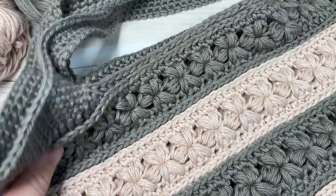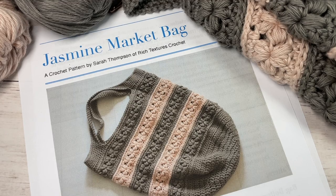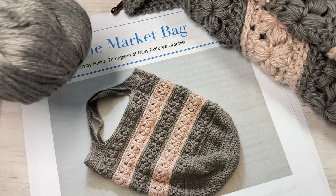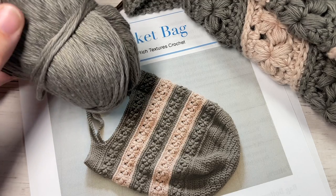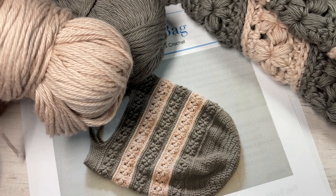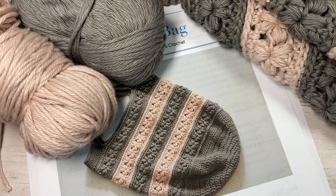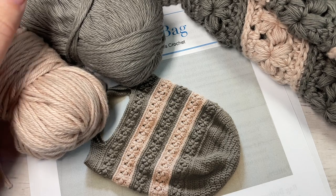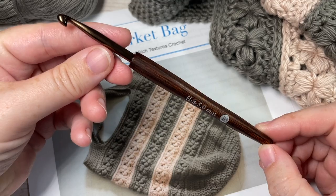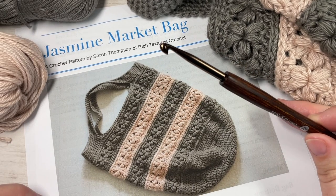For the pattern today you're going to need two balls of color A of the Lion Brand Pima Cotton yarn. This is a worsted weight cotton, and each ball has approximately 186 yards. You'll also need one ball of the pink Mademoiselle color for color B — again a worsted weight 100% cotton with about 186 yards per ball. You're also going to need a 5 millimeter crochet hook. Links to these items as well as the free written pattern can be found in the description of this video.